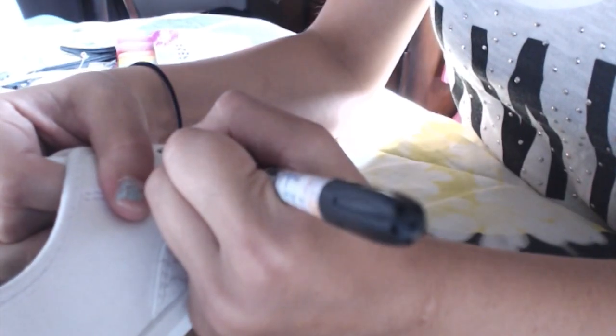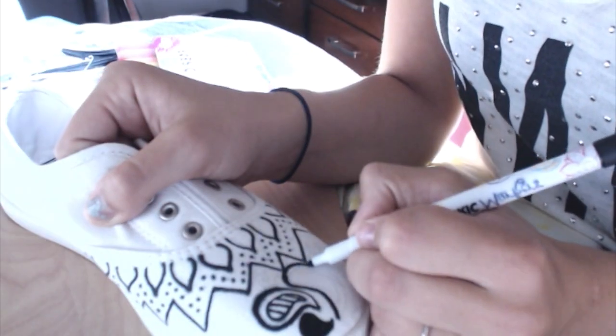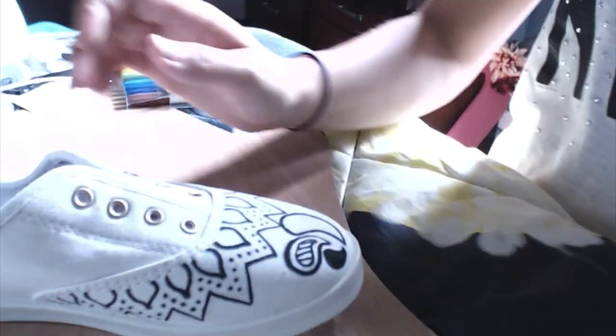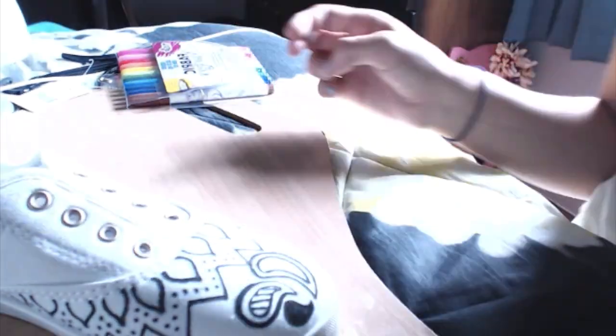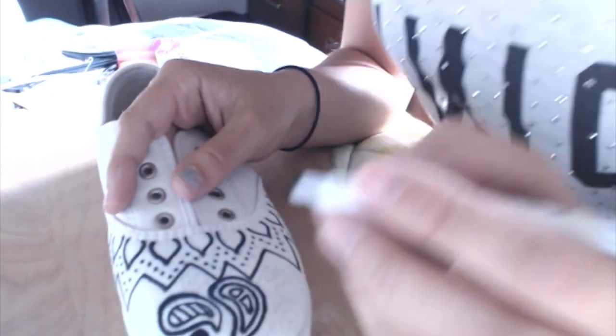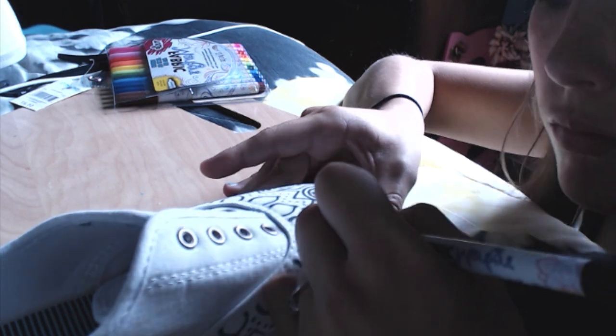Now taking the black fabric marker I'm just going to start outlining everything that I drew and maybe correcting anything else that I didn't like. You can choose any color from the selection of markers, but I chose black just because it will match with more things and it's simple.